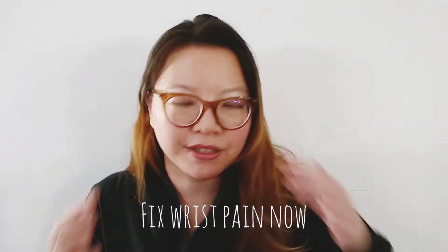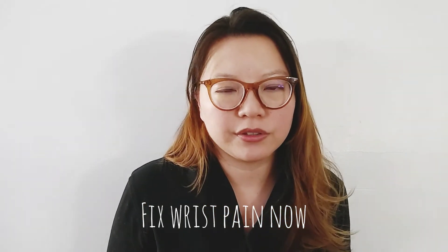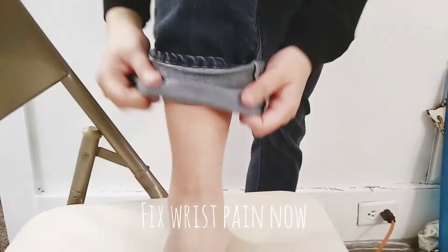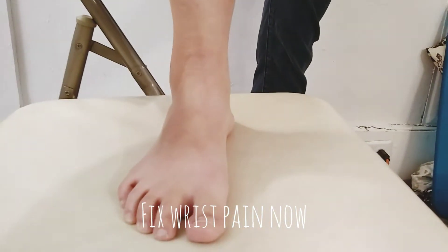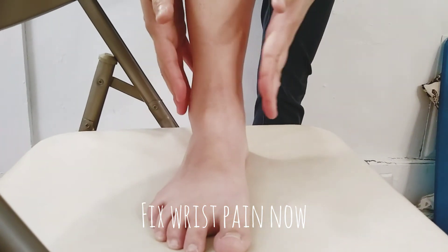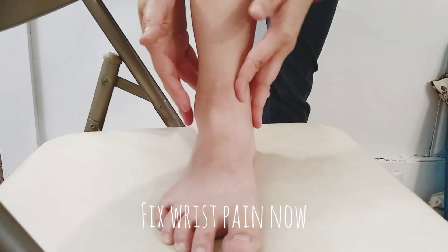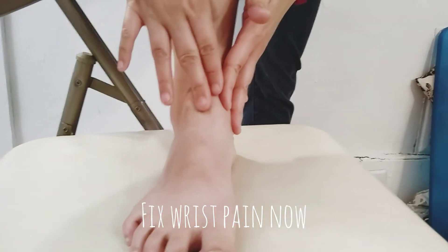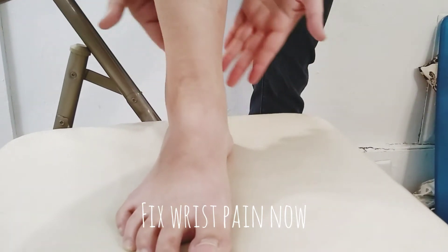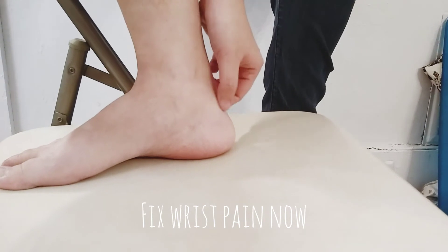Now I'm going to do the balance method. For wrist, we're going to do the ankle — the opposite ankle. Here's my foot and here's my ankle. It mirrors the wrist. So if the medial side or the inside of your wrist hurts, you can try here. If the top hurts, you can try here. If the lateral side hurts, you can try here. Or if the back of the wrist hurts, you can try just working the Achilles tendon in here.